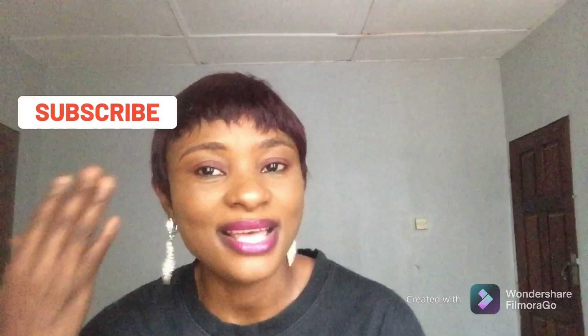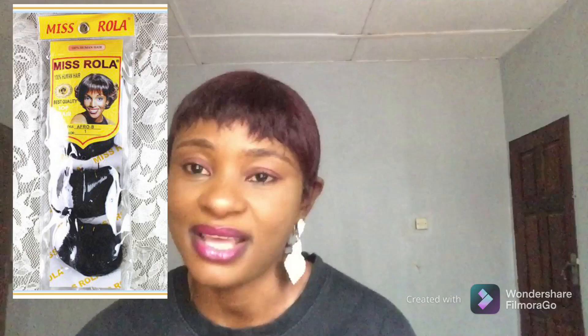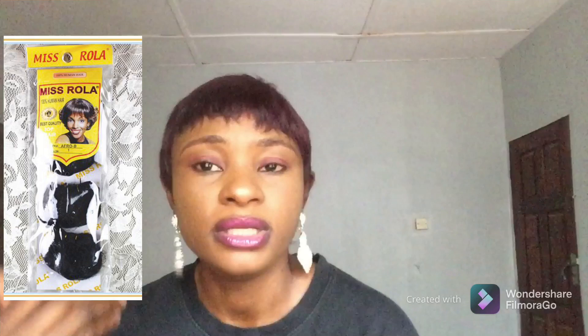The first packet hair you can use for this hairstyle is Misrola. There's nobody in Nigeria that doesn't know Misrola — far back when this style was trending, Misrola was one of the best packet hairs to achieve it. It's very soft, oily, and relaxed. However, it's kind of scarce in the market right now — you might see it or you might not.